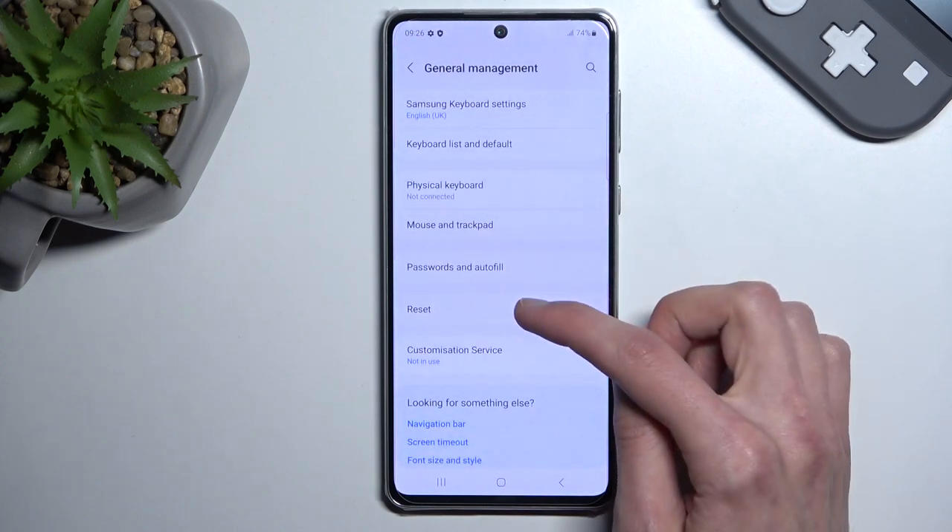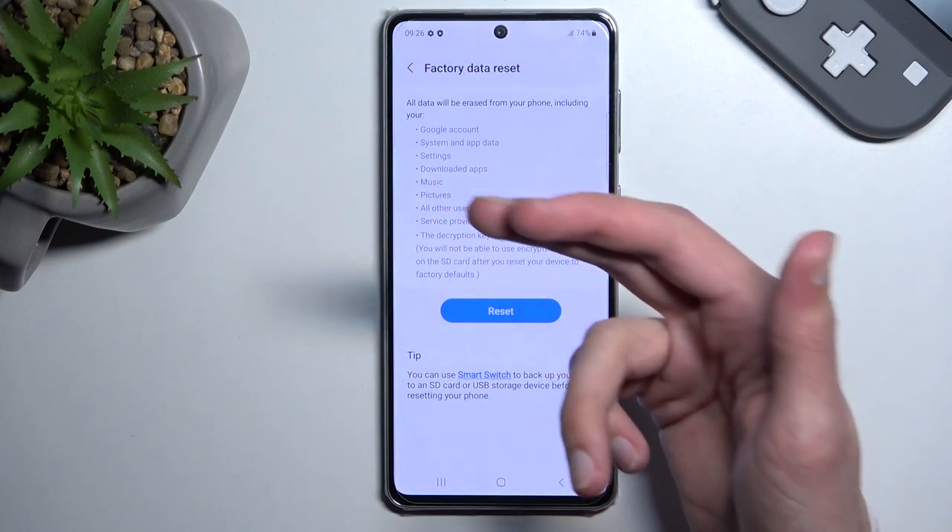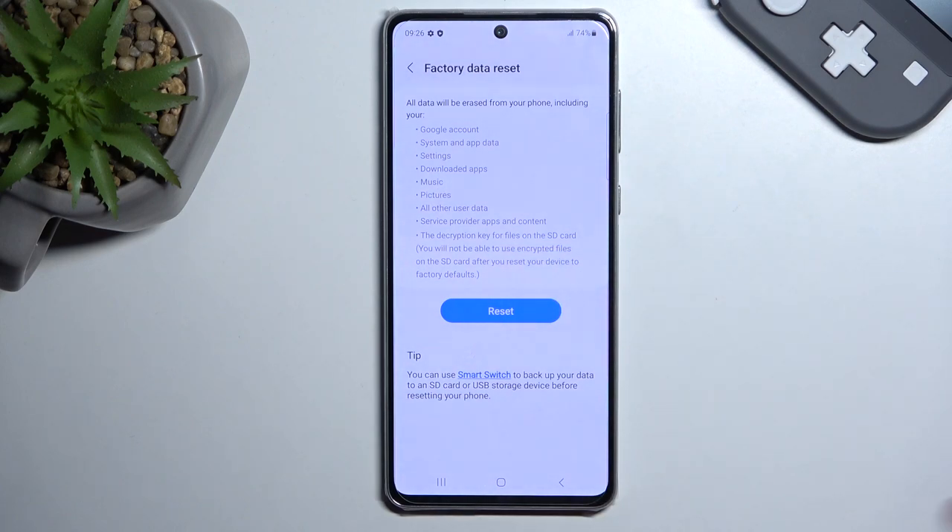This will bring up a list of things that will be removed. A couple of things worth mentioning would be music, photos, and user data. So if you have any of these kinds of files that you want to preserve, do make a backup copy before you begin.